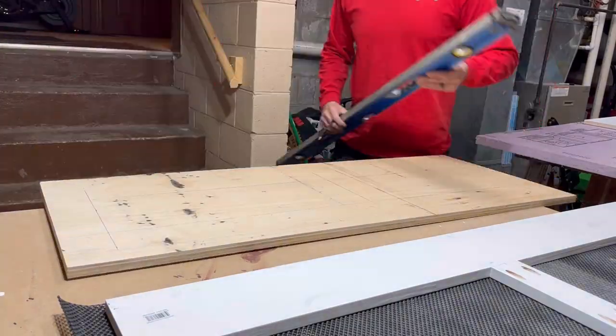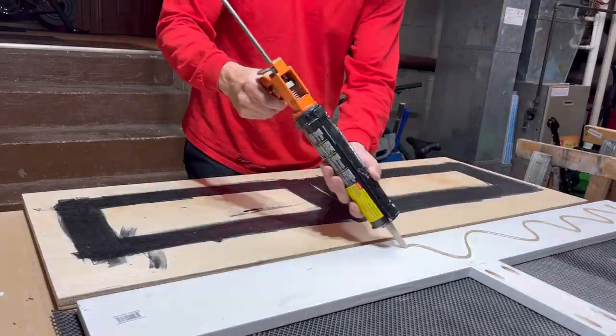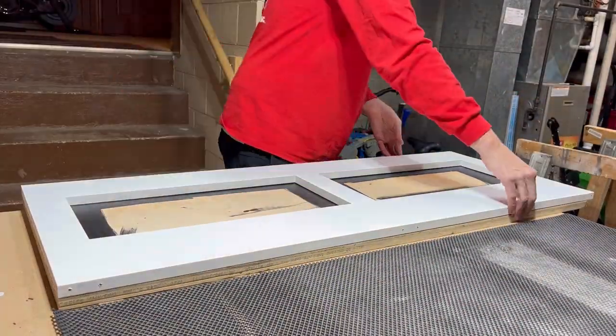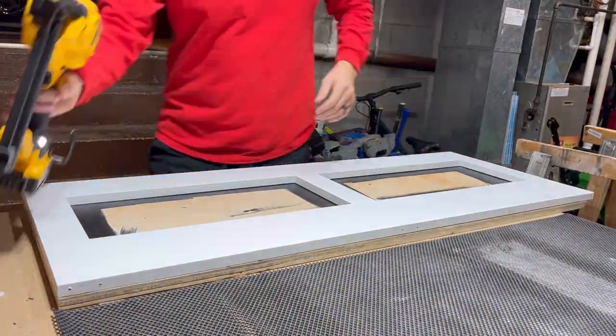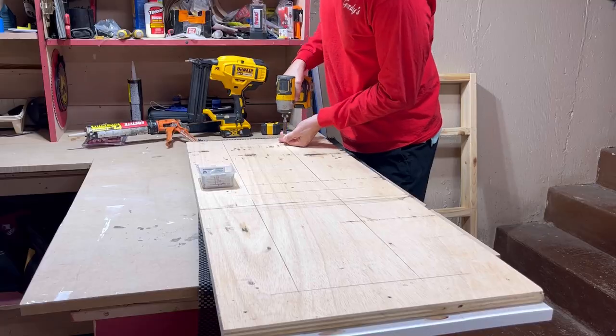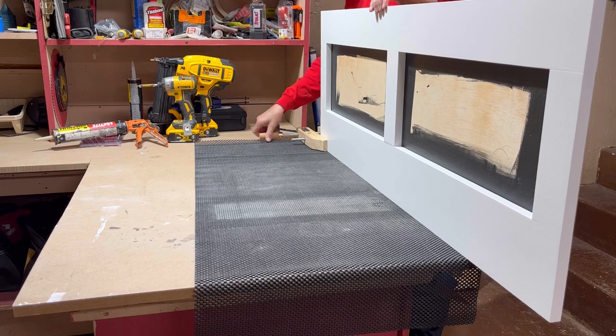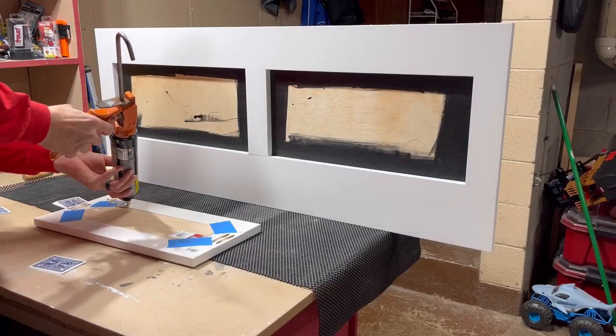I'm marking out where I need to put my screws for the cabinet doors, at the face frame where the shadow gaps are painted all black. I glue and brad nail the front face frame on, then put trim head screws on those marked lines so that when I put the faux doors on, everything's set.